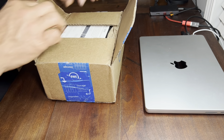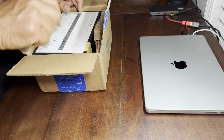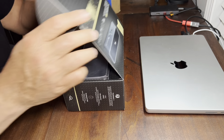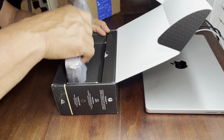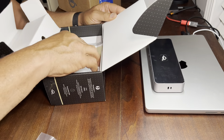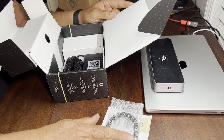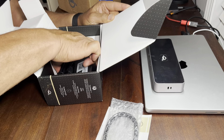So this docking station will take the place of a lot of those issues. Let's just hop right into it — let's open it up. Right off the bat we have the dock, and let's see what else we have in the box. We have some paperwork, the Thunderbolt 3 cable, and a power brick.